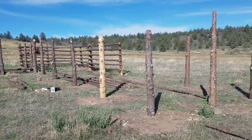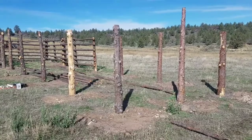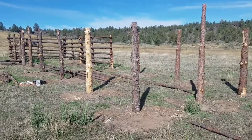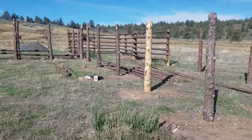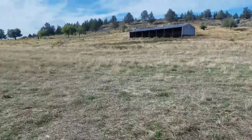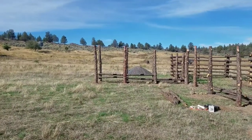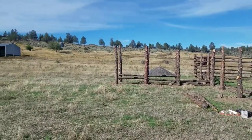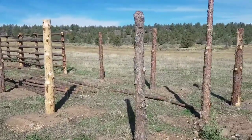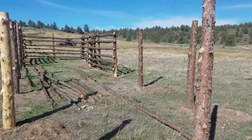We came up to work on the corral today, so I thought I'd show you guys the progress. This is the bud box working chute part, and then the corral — or the holding pen I guess you'd call it — is going to go down this direction. And then this part is the chute, and we still got to put the squeeze and all that off the end, but mostly we needed this part down here so that we could work the cows and round them up if we needed to.